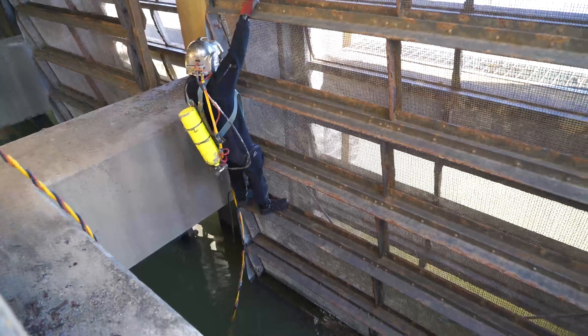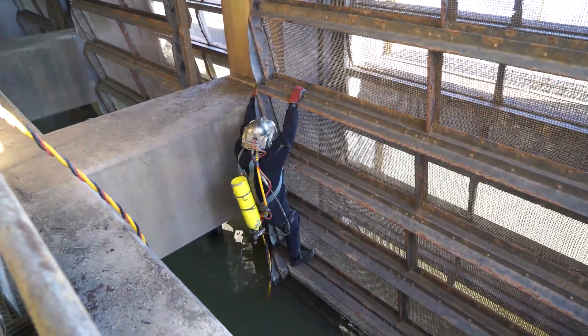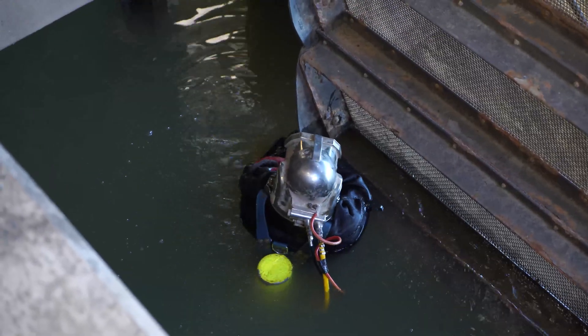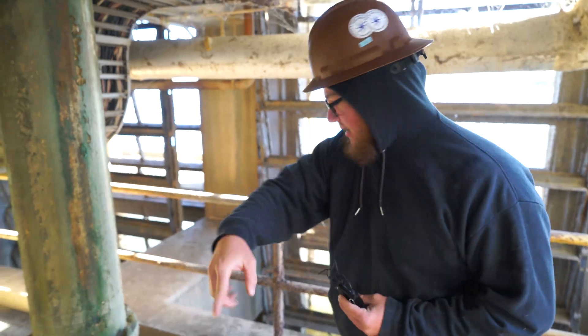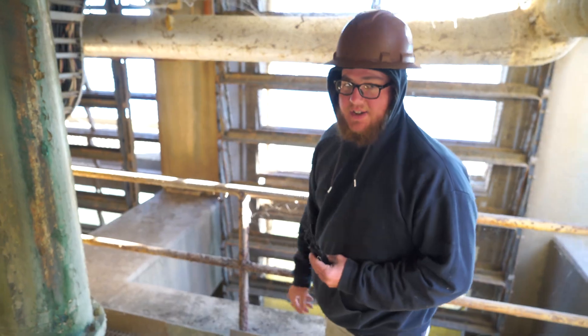He'll be able to climb down the screen here and find the tip where I left it yesterday. The wall runs in this fashion — he'll be sweeping the wall, pushing the sediment all the way to that end. I basically did that whole corner, came around this way, found the screen, worked all the way across — that's just how far I made it yesterday.